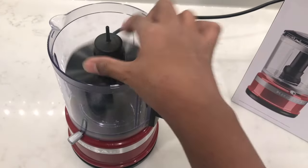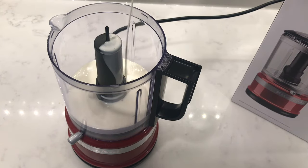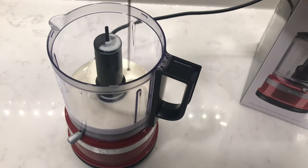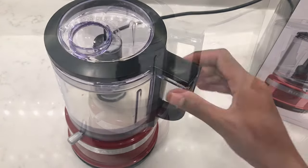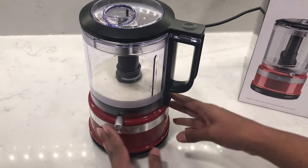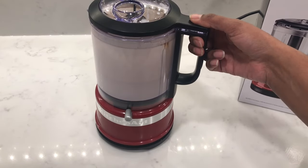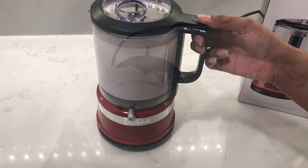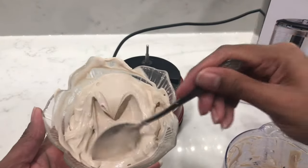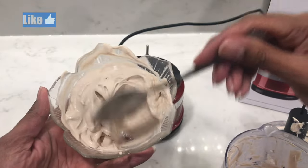I'm going to try some whipped cream very quickly. Add in the whipping cream and some chocolate syrup to give it some flavor. Switch it on to puree and whip away. For whipped cream, you want to make sure that you whip no more than 20 seconds — otherwise you'll end up with a stiff butter-type texture. I did about 20 seconds and you can see some nice air bubbles in there.